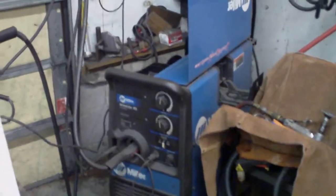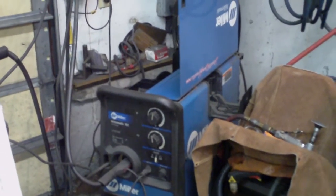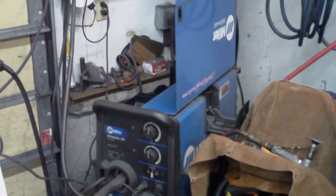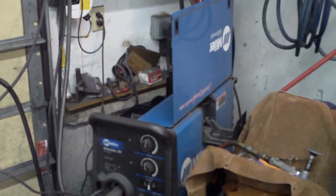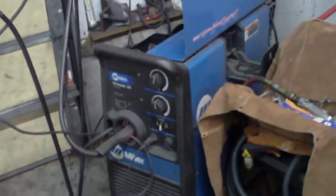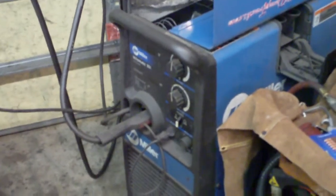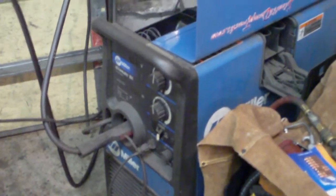Hello everybody, here we go again. Taking a film at 1:46 a.m., July 12, 2011. That's the door to the welder opened up. Before I started welding at quarter to 2 in the morning, the wire was skipping.